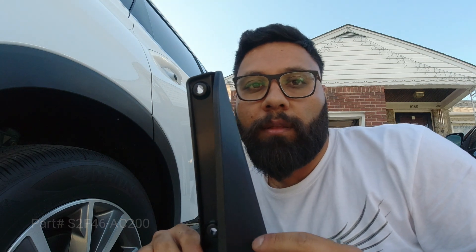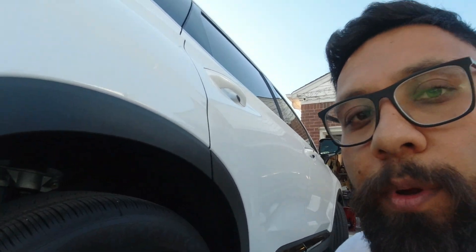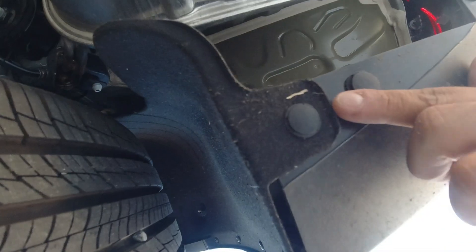I will put the part numbers in the description and in the video as well. This is the rear one — it's the small right-hand side piece. To install the rear one, there is a little plastic tab under the bumper and two screws in the wheel area. You're going to remove the two star screws from the wheel area and replace them with the Phillips screws — same as the front. The first screw is up here and the second one is there.